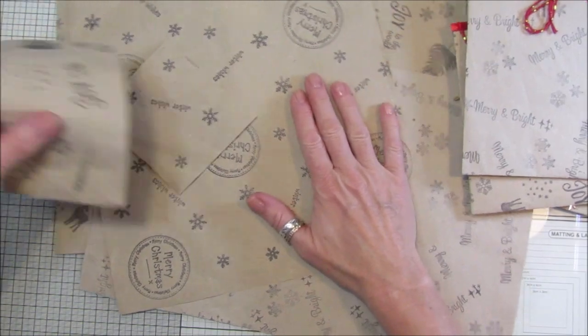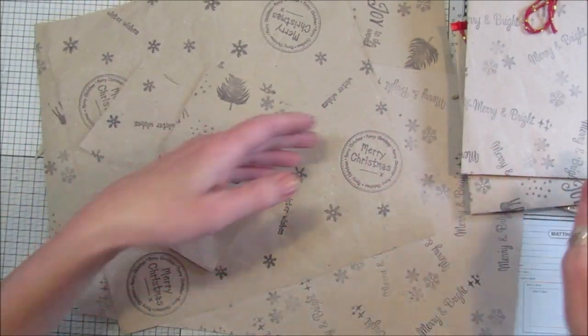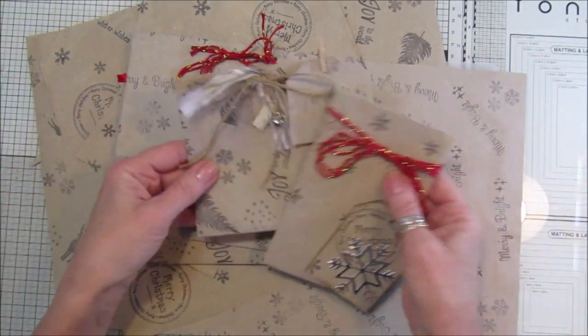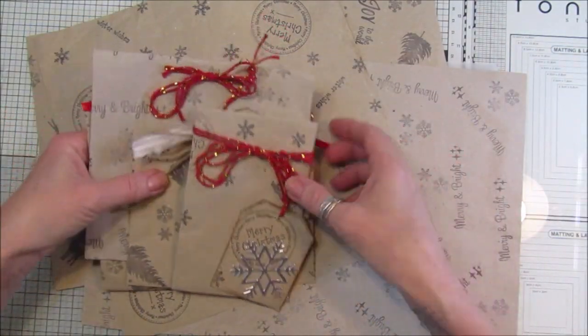It doesn't have to be Christmas - it can be birthdays, anniversaries, or anything like that. Whatever stamps you've got, you can just make them into little bags or gift wrap.